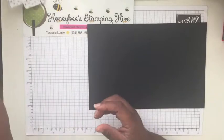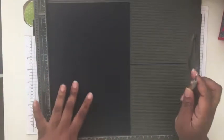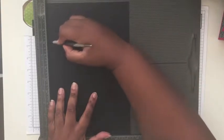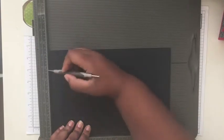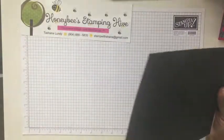We're going to get started scoring our large sheet using the Simply Scored scoring tool. On the 11-inch long side, we're going to score at 1 inch, 3 inches, 6 inches, and 8 inches. Then we turn it to the short side — the 7 and a quarter inch side — and score at 2 inches and 5 and a quarter inches.